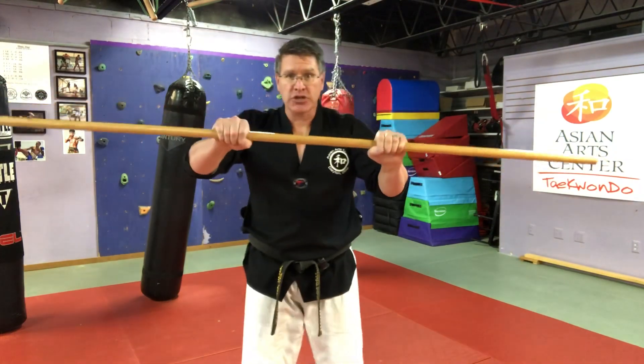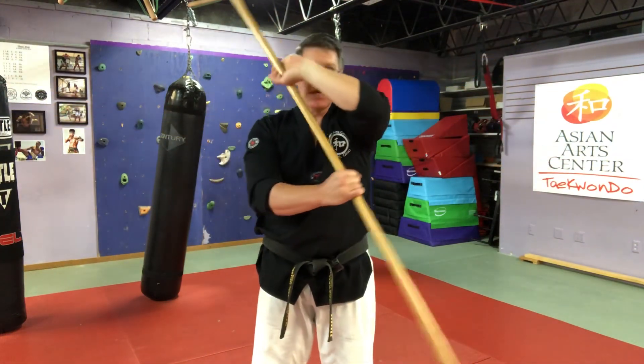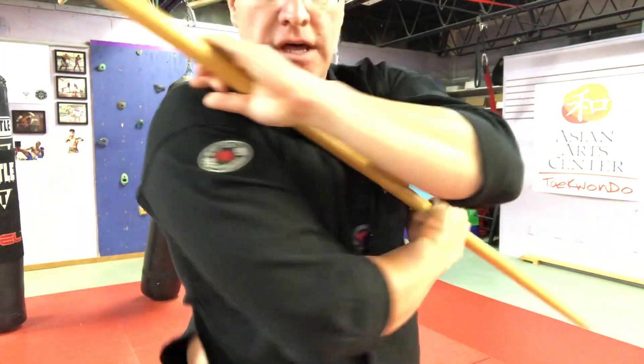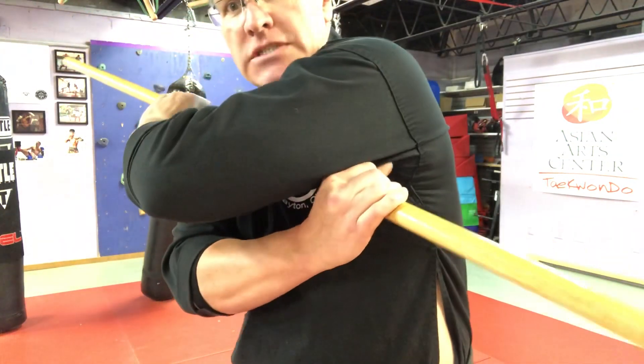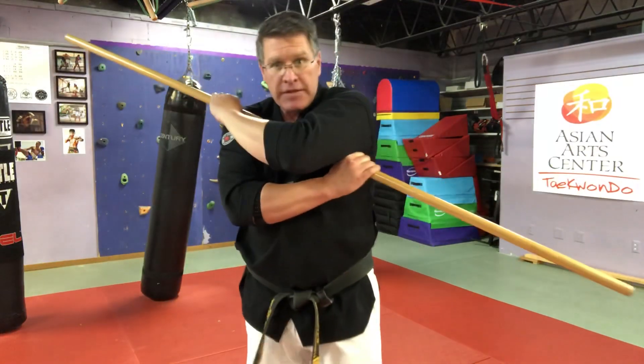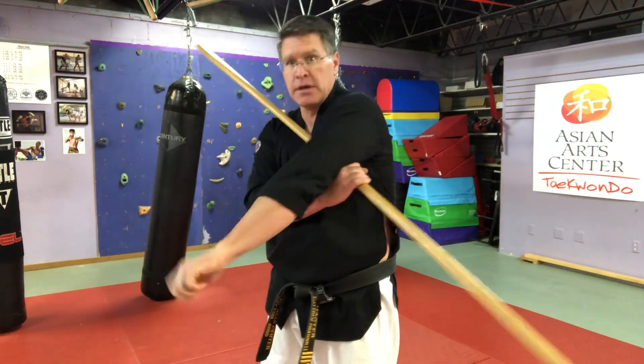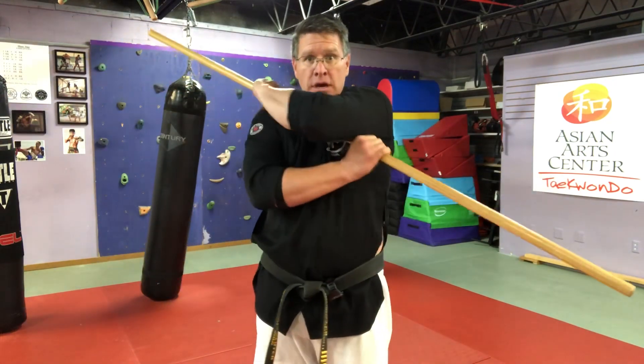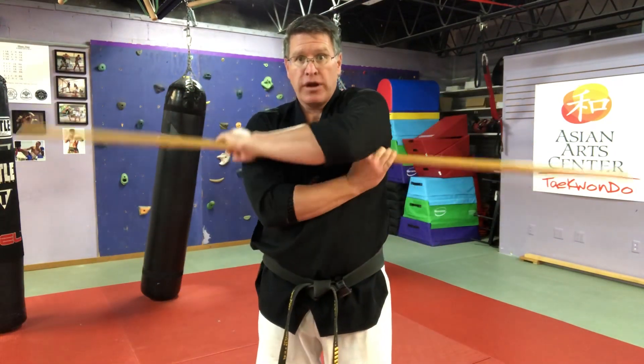Now we're getting into the closer range. From here, my hands are going to spin, spin, spin until I'm chambered and one hand is on the shoulder, the other one's up deep in the armpit. Then just like you're doing a low block, full extension, not letting go of your staff, not changing hands. Straight down, bring it back in.